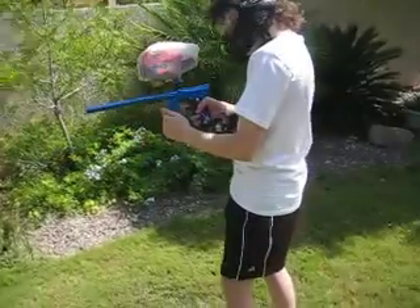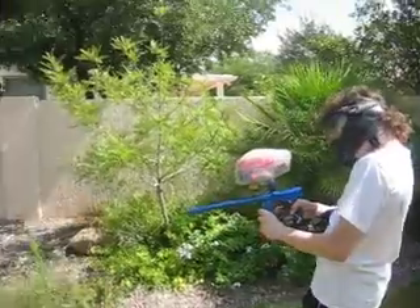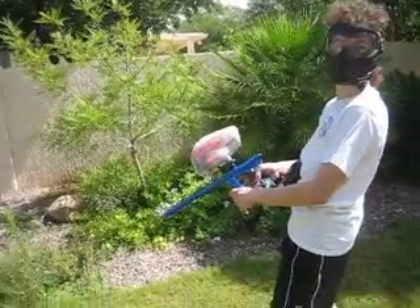Now try firing again. Actually, turn on the gun, then try firing again. There we go. Turn that down — that's pretty fast. No, that's 260.